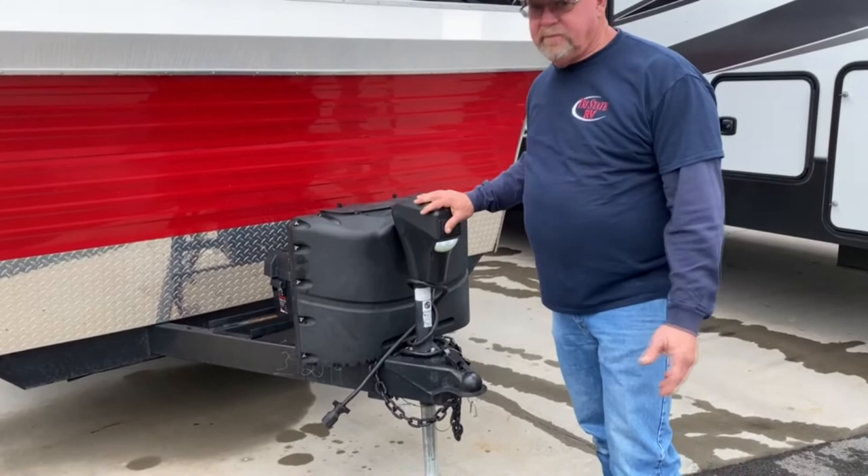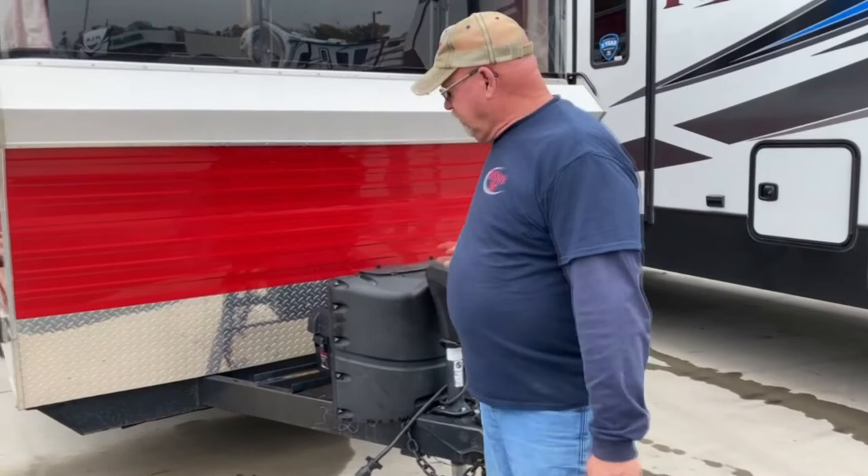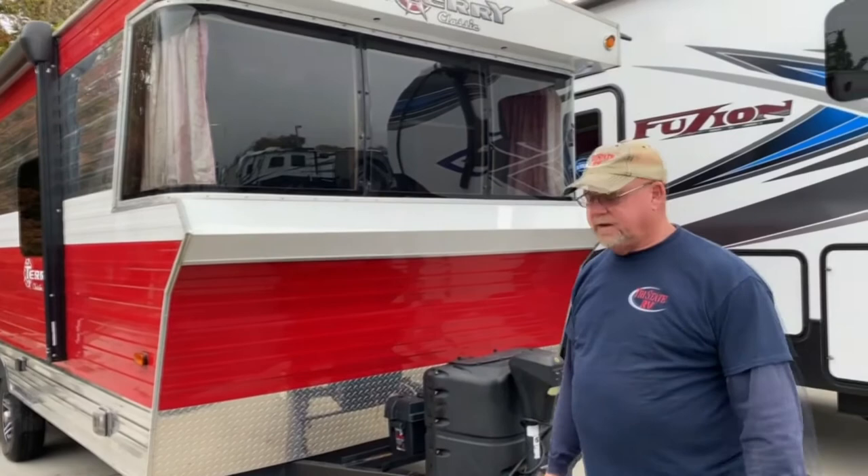When you unhook from your camper, it's best to just level it up at this point. When you're leveling at your campsite, you throw down your stabilizer jacks, and that would be how you'd set up the campsite. Your propane tanks are both under here.